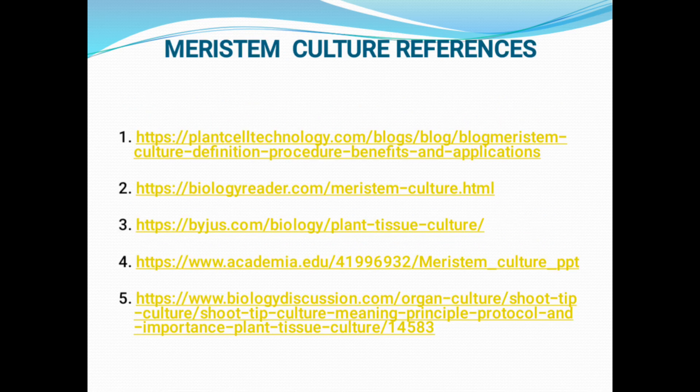These are some references. You can refer to all these links to study more about meristem culture.